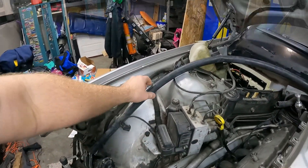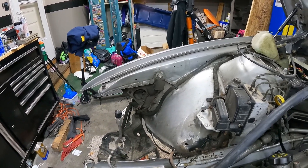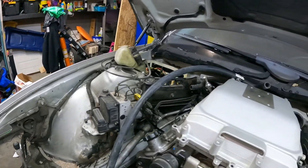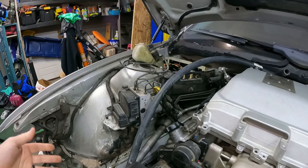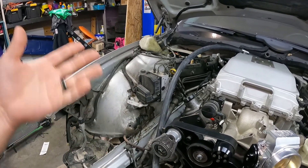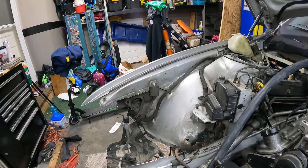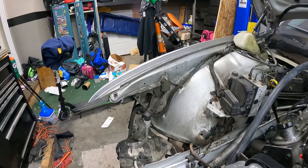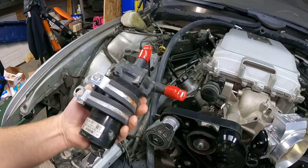I can build a reservoir right here for my intercooler setup. From the factory on a CTSV there really is no reservoir — it just utilizes the coolant in the system and cycles it through. However, if we put in a bigger reservoir it'll have better cooling capacity to keep our intake air temps at bay.